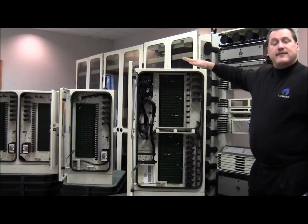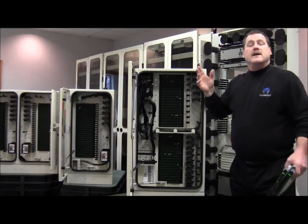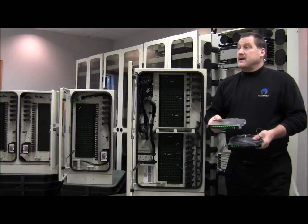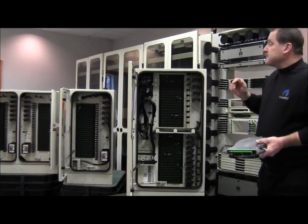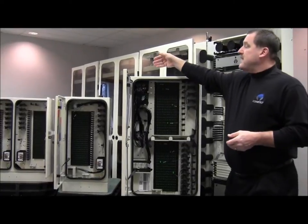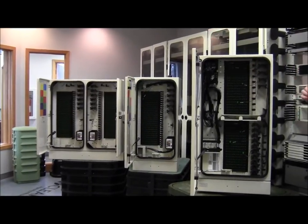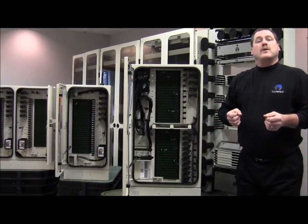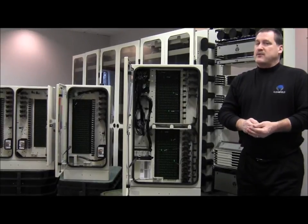Just to reiterate, as with all of our FieldSmart cabinets as well as the FieldSmart frames, panels, wall boxes — the primary building block is the cassette, scalable in increments of 12. It allows you to maintain subscriber revenue and maximize your investments, growing as you need to. Clearfield has a cabinet to meet your need — whether it's the 432, the 288, the 576, or the maximum density of 1152, Clearfield has a product designed to meet your needs. If you have any questions or concerns, please contact your Clearfield representative or check us out at www.clearfieldconnections.com. My name is Steve Knudson — have a great day.